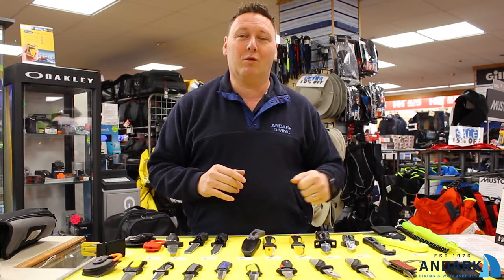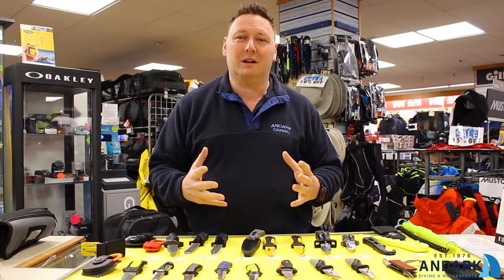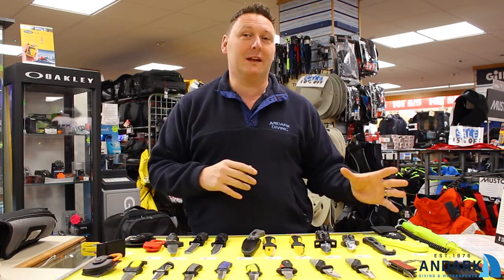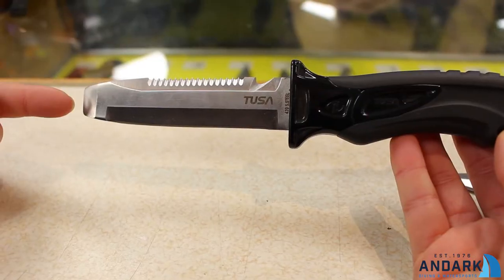it's in your dive bag, or maybe in your kayaking bag, or on your buoyancy aid for when you actually go out in the water — you've got a bona fide reason for carrying that knife. It's different from walking into a pub carrying a knife. We normally get two different versions: